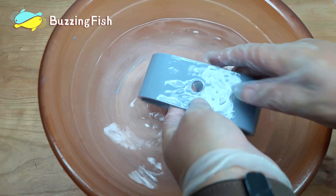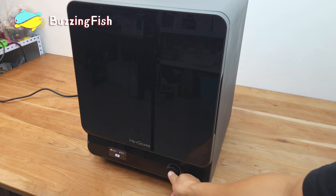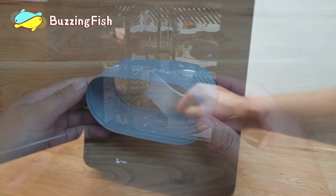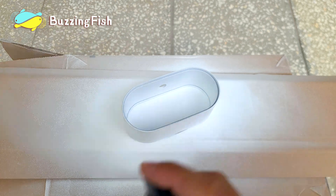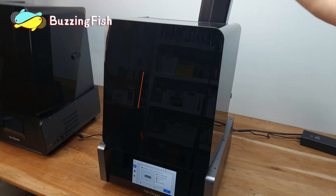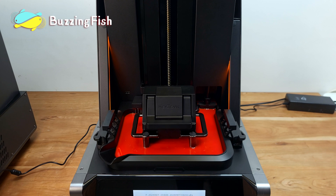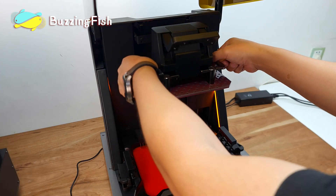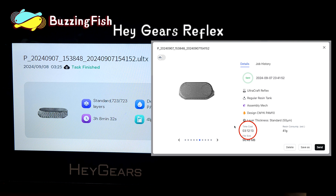The PAW 10 resin can be cleaned with just water. Next, we'll print the remaining parts with the Reflex to see if it can intelligently speed up printing. The final print time on the Reflex was only reduced by 4 minutes, so it couldn't speed up the print process.